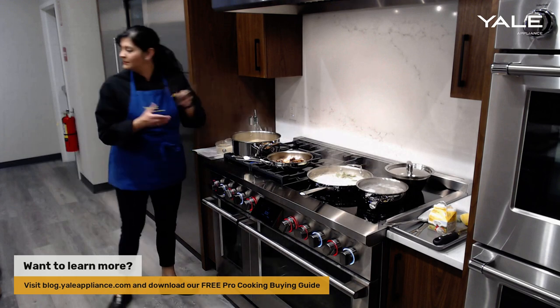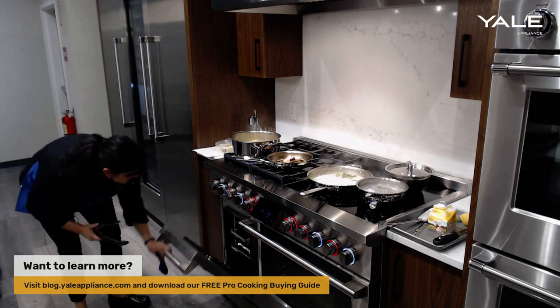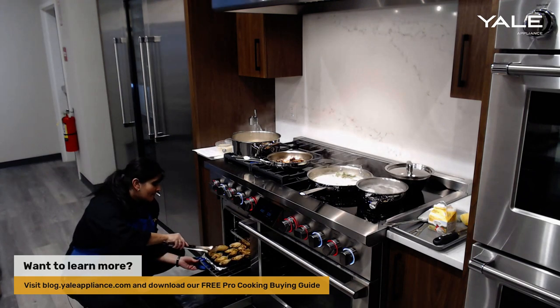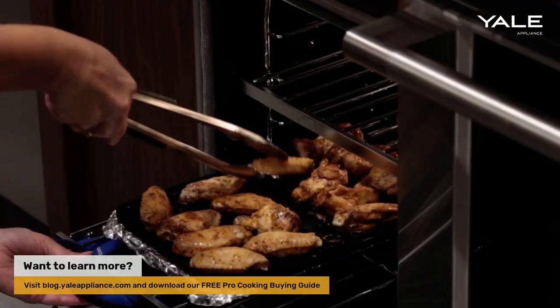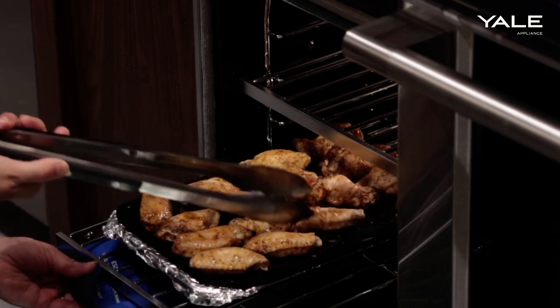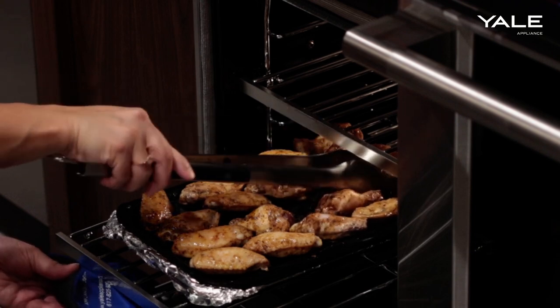Let's check on our chicken wings. They are looking good — nice and roasty toasty. I'll just turn those. You do want to flip the wings halfway through the cooking process to make sure they are super even. One thing I've noticed with the air fry mode is that it's definitely not going to be exactly like a tabletop air fryer, so just factor that in mind.